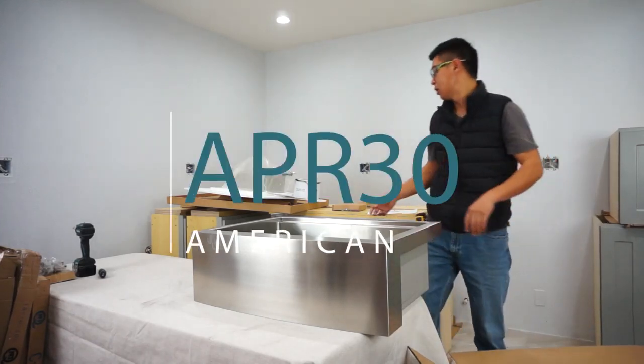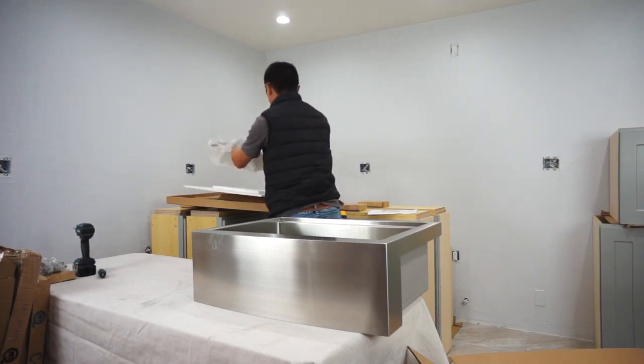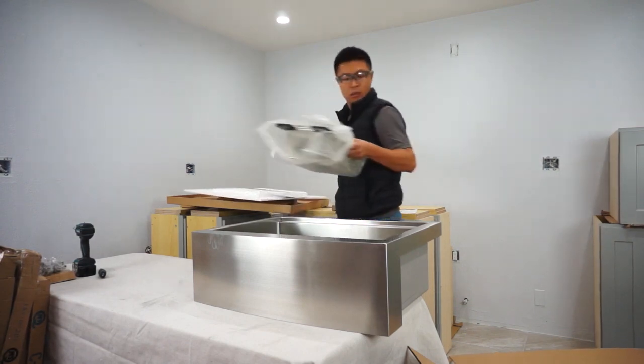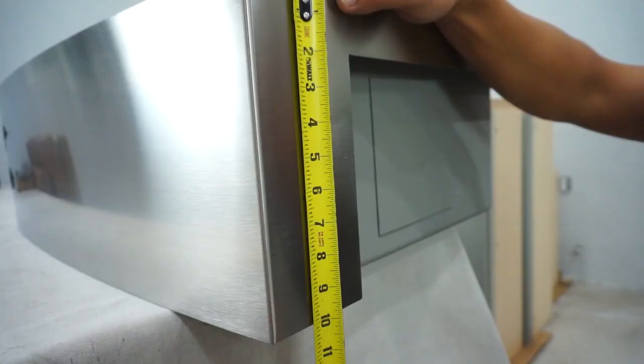This is the assembly and modification video for the APR-30 Apron Sink Cabinet. First, let's start with your Apron Sink. We need to modify our cabinet to fit our 10-inch high, 30-inch deep Apron Sink.